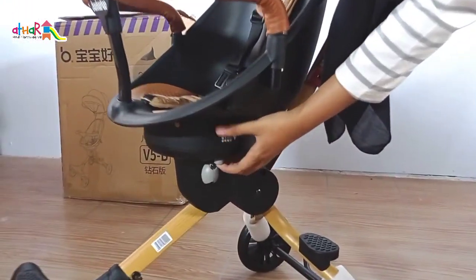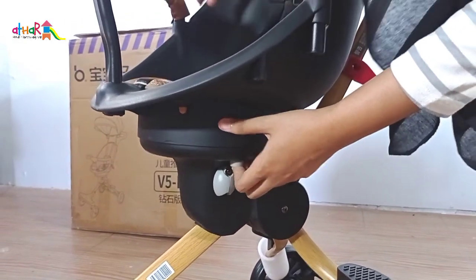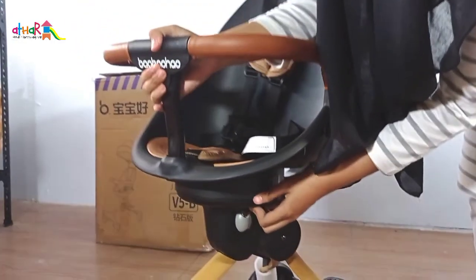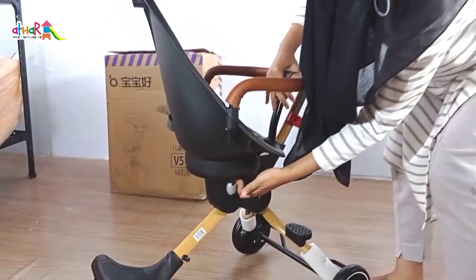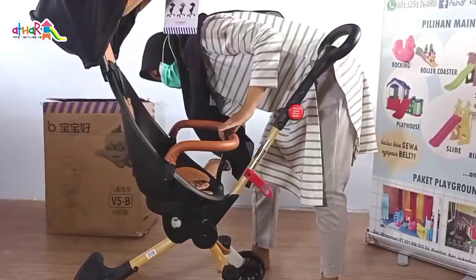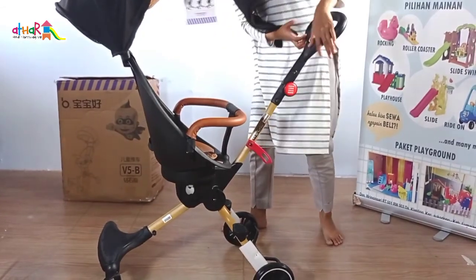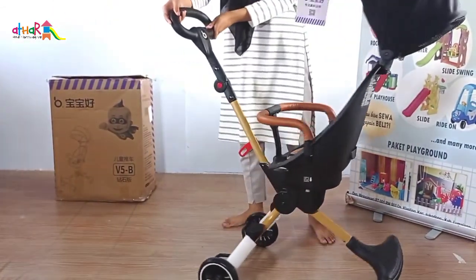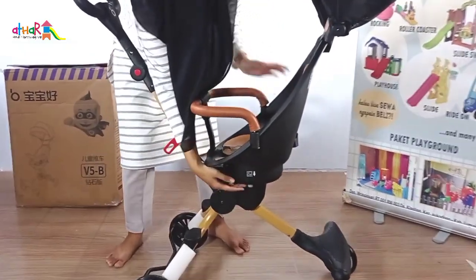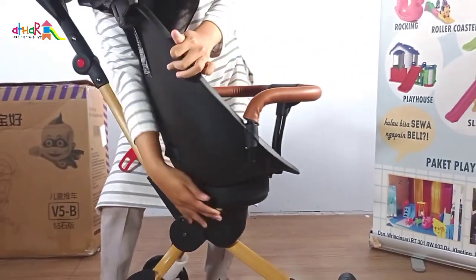Yang paling menarik dari stroller ini bisa menghadap depan dan menghadap belakang. Mami tinggal menekan tombol yang ada di bawah dudukan, dan memutar dudukan stroller seperti ini. Untuk mengembalikan stroller ke posisi semula, Mami tinggal melakukan hal yang sama seperti sebelumnya.